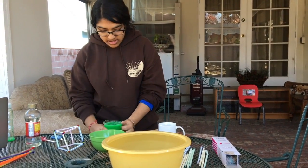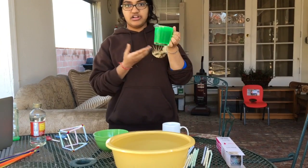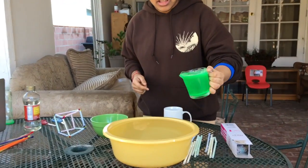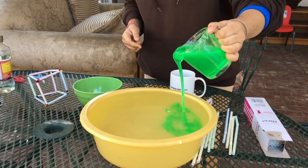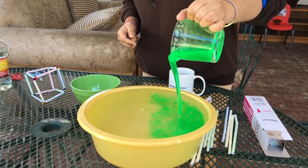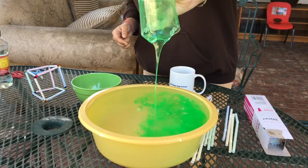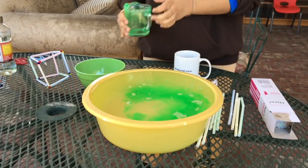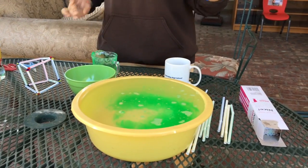Now for the fun part — we're going to make our bubble mixture. We're going to take our cup of dish soap and pour it into the water. Now we're going to mix it; we'll use the straw for now.